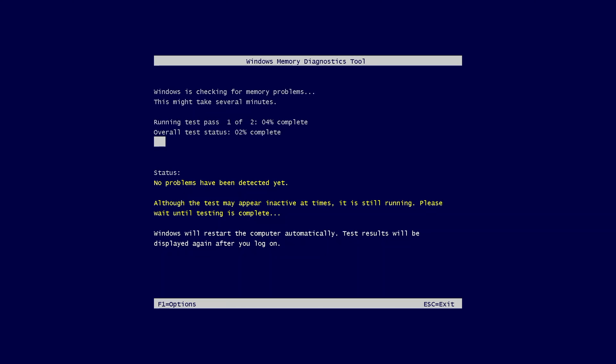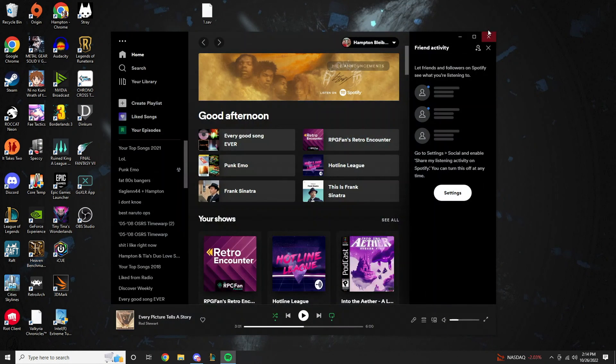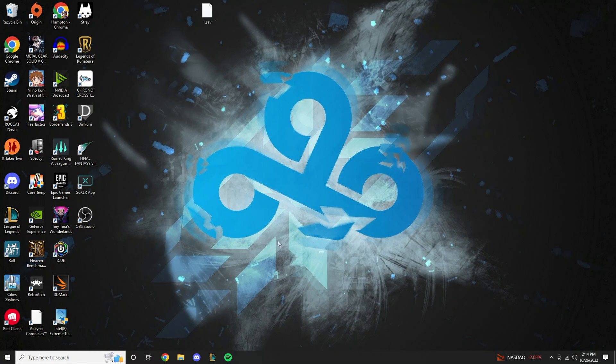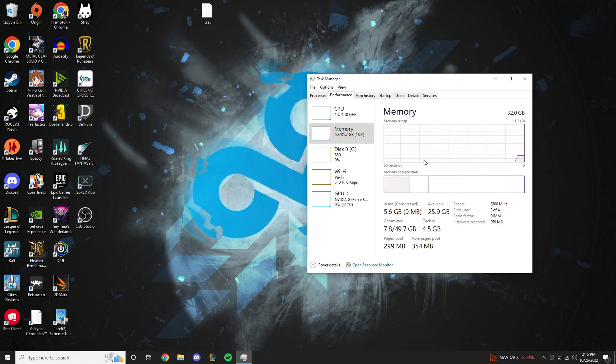I even ran the Windows memory diagnostics tool to try and see what was going on, but no failures were detected. At this point, I gave up on the Crucial Ballistics kit and went back to my G.Skill Ripjaws 3600MHz kit, and I just set the speed to 3200MHz. It booted perfectly fine and everything is working great. I did read online that 3200MHz is the max that the Z690 can handle, even though it was running at 3600MHz just fine with my 12th gen processor. 3200MHz CL16 is standard anyway, so it doesn't really bother me.